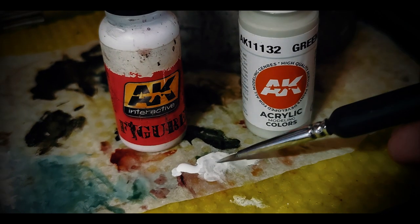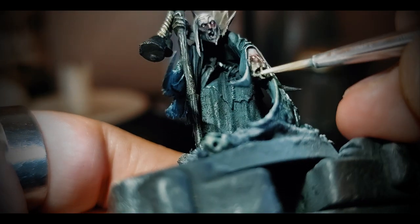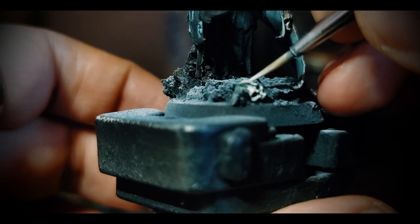Now, white and a green-grey to make some extreme highlights — again on the creases, hair, eyes, fingernails, and again the membrane of the collar. Just some extremities.